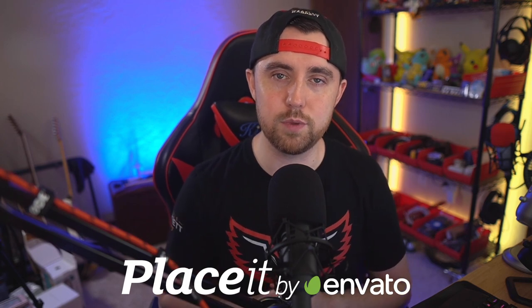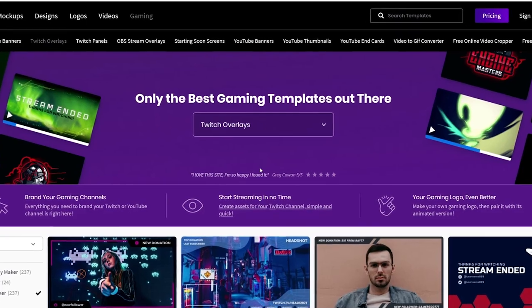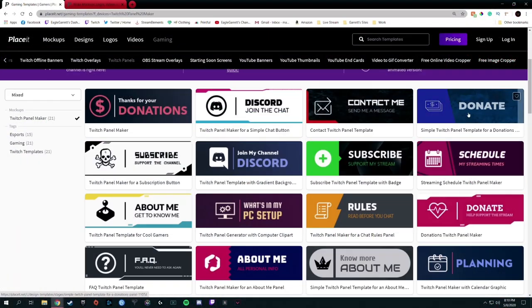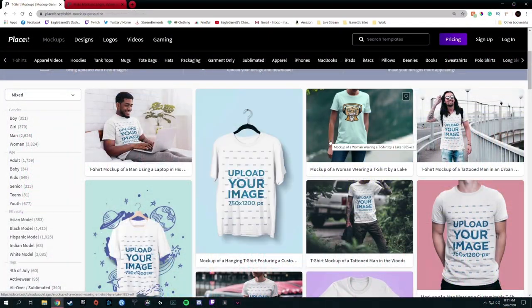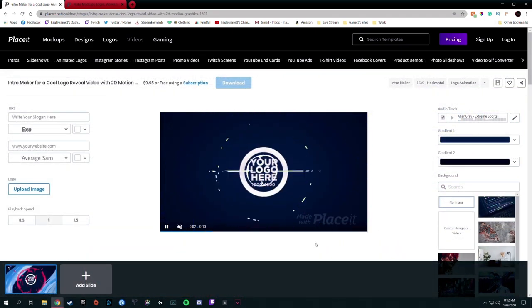Before we jump into this head-to-head review, I want to say a huge thank you to a sponsor we all know and love here on the YouTube channel: Placeit.net. Placeit has thousands of mock-ups and templates for stream overlays, Twitch panels, logos, merch, YouTube end screens, animations, and so much more.